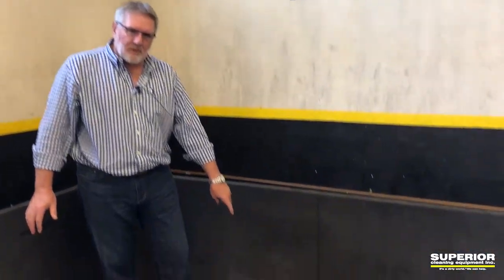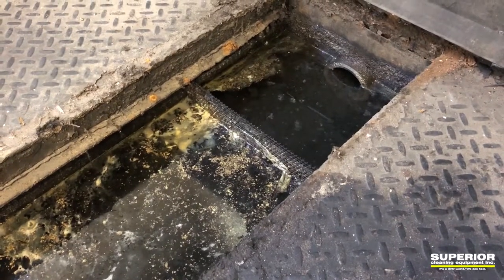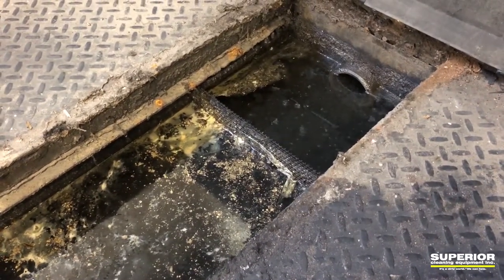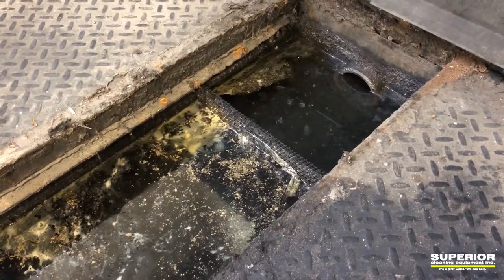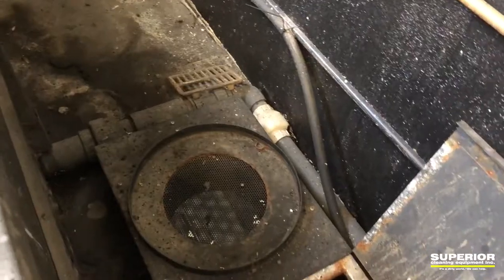This is our starting water right down here in our portable wash pad. If you zoom in over there you can see the dark black oily water that we're going through. That leads into this over here into this trench drain behind us.